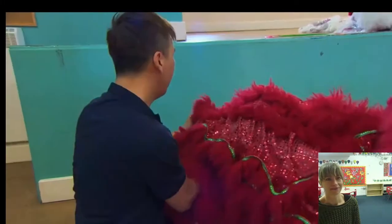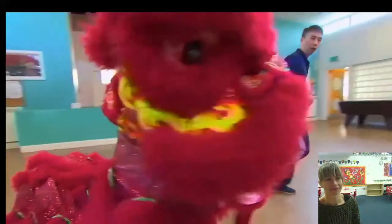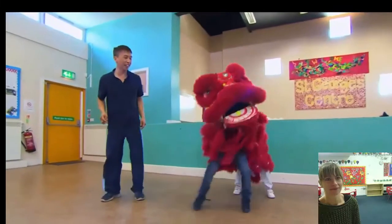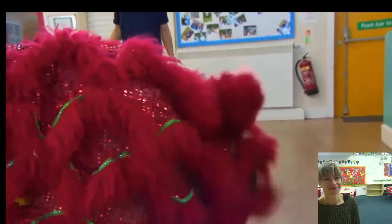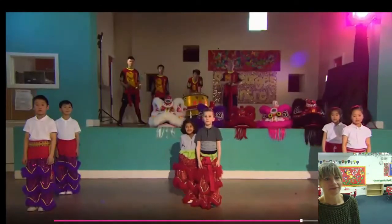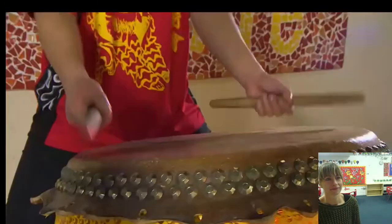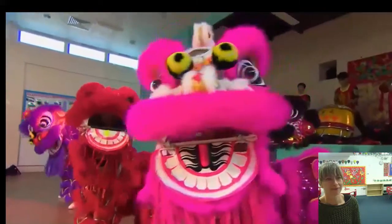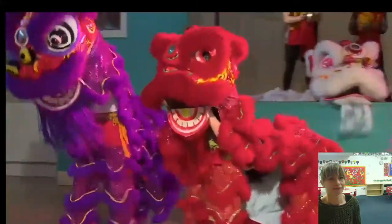Next we're going to try on the lion costume. Now we can try all of the actions and put all the moves together. We'll walk the lion. We are ready to dance. To help us do our dance, we've got Candy, Sonia, Dennis, and the Howl Dance team. We've all been dancing for a long time and we are really good at playing and dancing.